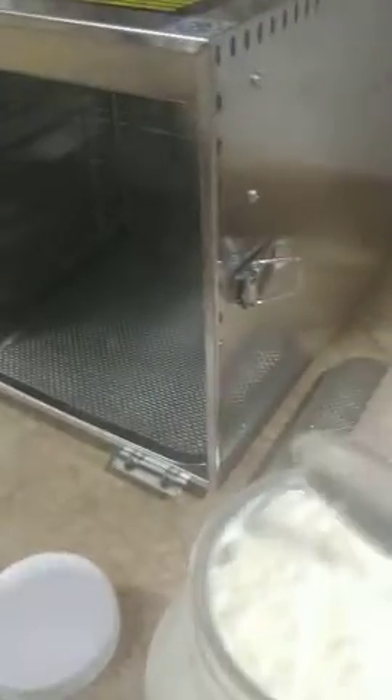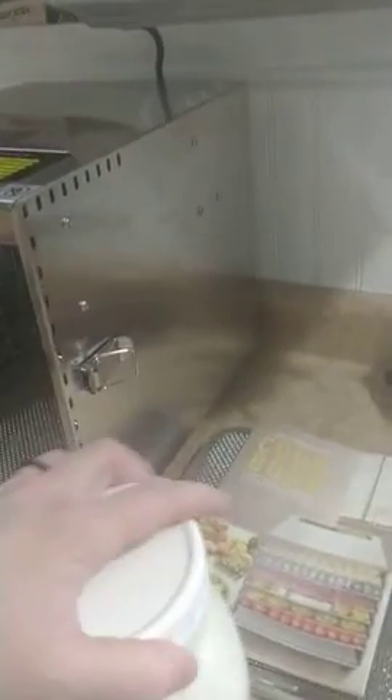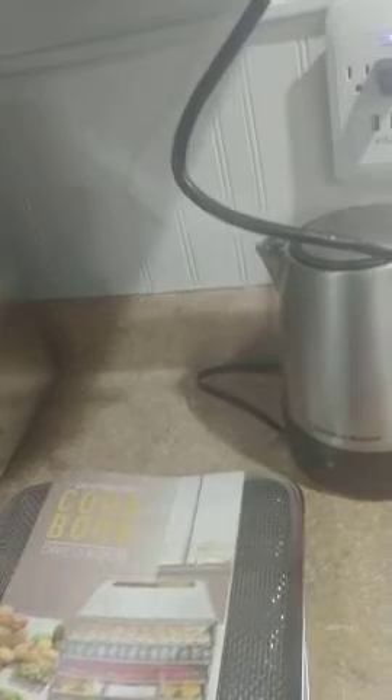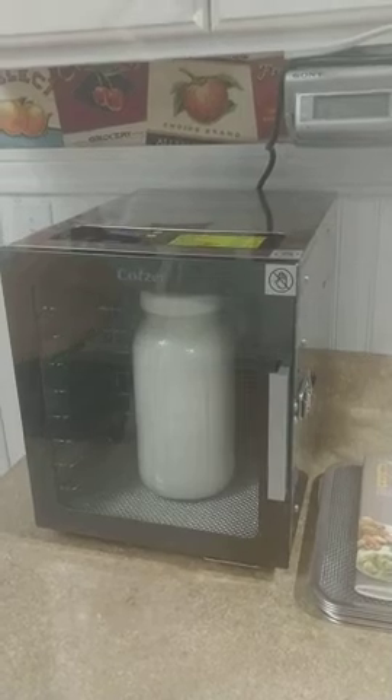So the next test for me is going to be bread proofing, because you can actually use this as a bread proofer as well — isn't that amazing? I'm excited. I went ahead and got the four-year extended warranty because it was an expensive purchase. But I'm very excited even just with my first usage. I hope this helps you.